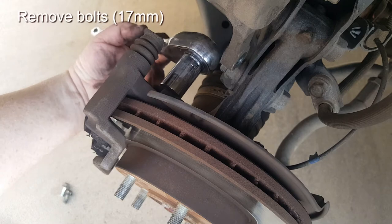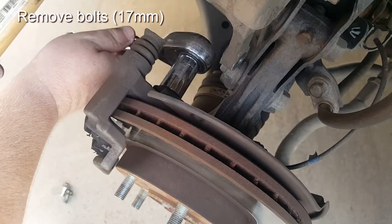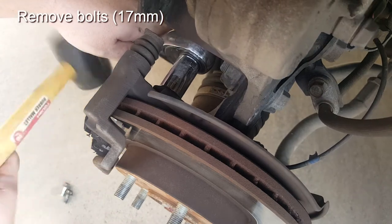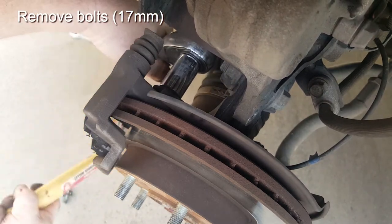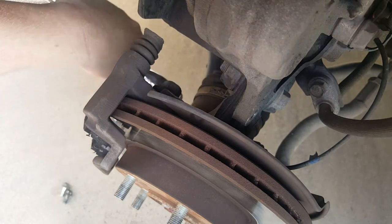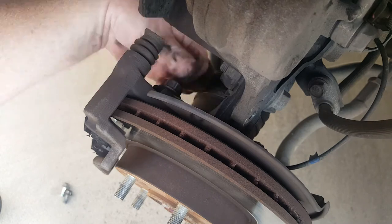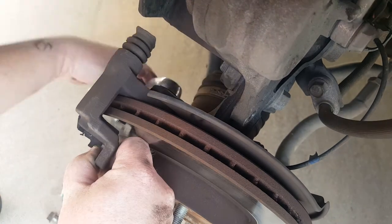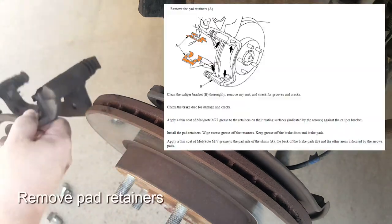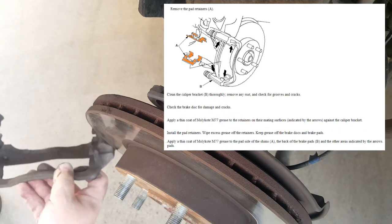To remove the caliper bracket use your 17mm socket or wrench. You can lay on your back and push up, or use a rubber mallet — simply place it and bang hard until it loosens up. Here's the bottom 17mm bolt loosening up as well. Once loose, back them out the rest of the way by hand, then take off the bracket. With the bracket removed you'll want to remove the pad retainers — those little metal pieces — and prepare the area for cleaning.